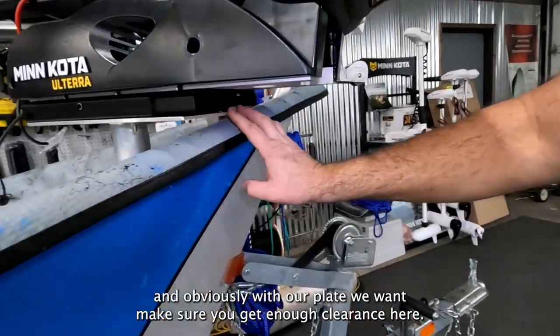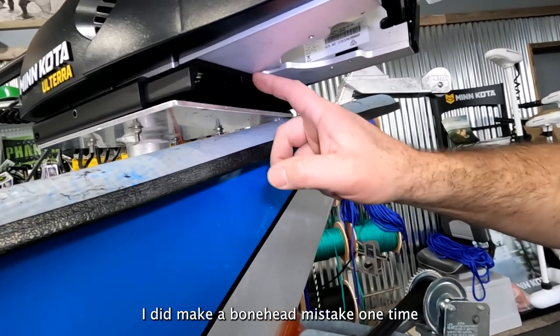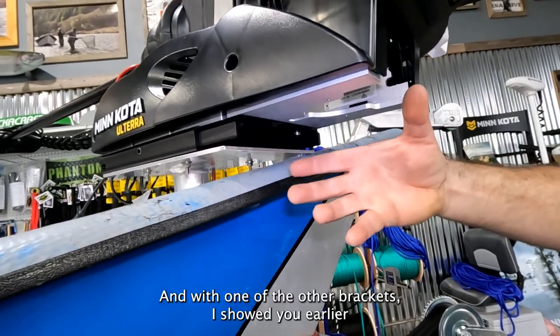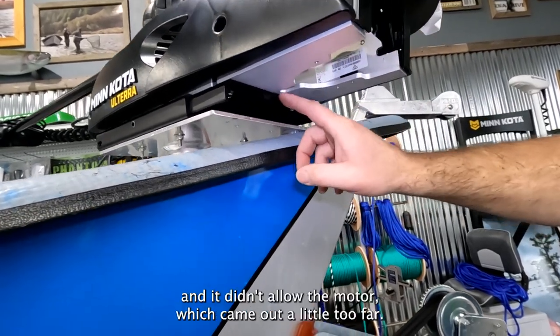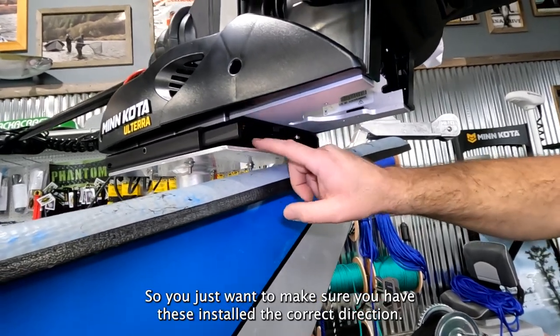I'll get a little help from Dennis here. Slides in until it stops. Voila — got it on there. And obviously with our plate, I want to make sure we have enough clearance. I did make a mistake one time and put one of these on the reverse way — with the UHMW bracket it came out a little too far. So just make sure you have these installed in the correct direction.